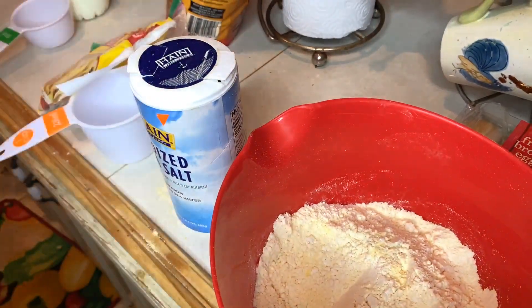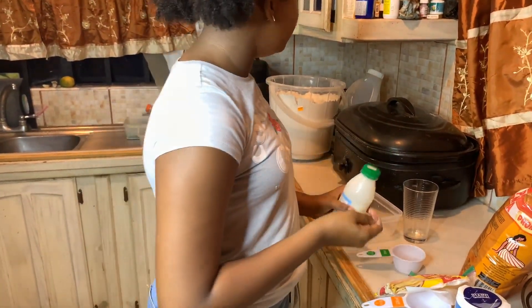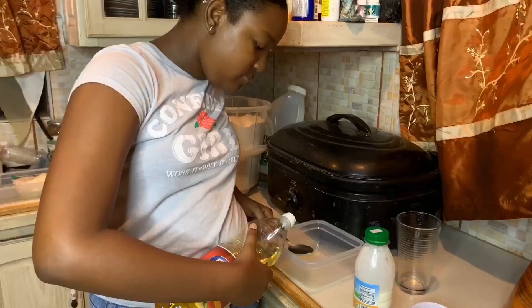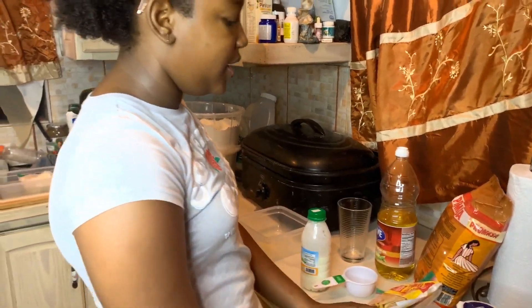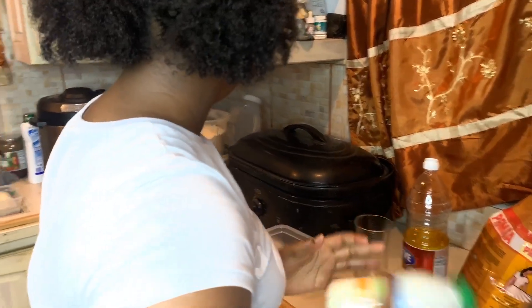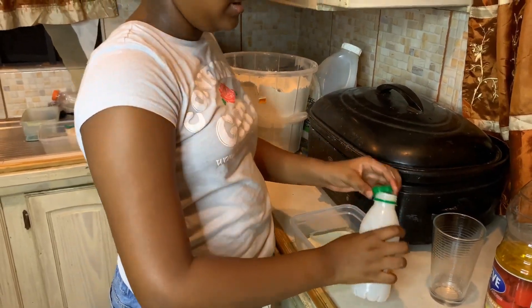Now we need some buttermilk, and also two tablespoons of oil or melted butter. So this is our second tablespoon of oil, and now we're putting in the buttermilk. Oh, and one egg!